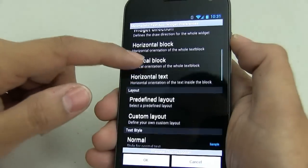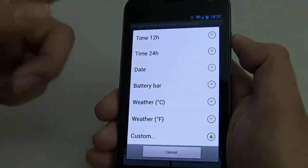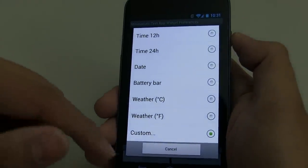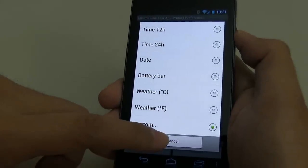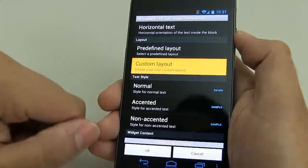Once you've set all those, Minimalistic Text has predefined layouts. Since we're a boss, we need to go custom. So go ahead and click on custom, which will bring up the custom layout menu.